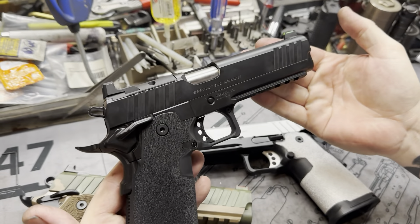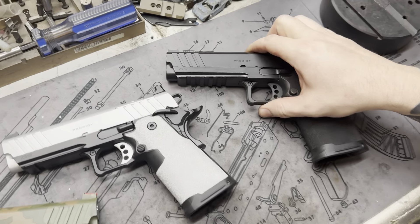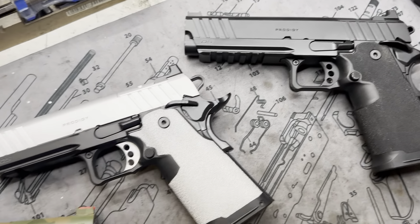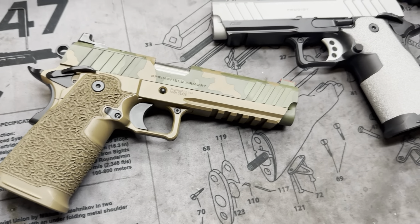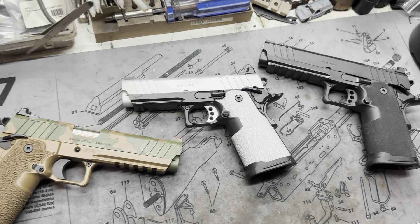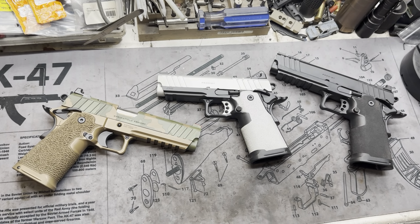We're getting a lot of these Springfield Prodigies in. We have this one over here too — this is the commander, I think the 4.25-inch barrel if I'm not mistaken. This gentleman wanted his all silver, a silver contrasting, so we bordered off the factory grips with the silver, did the three-hole trigger, and of course the slide. We added a sear to this one, so the trigger's a little bit nicer than factory, but there's of course a lot more movement than ours.